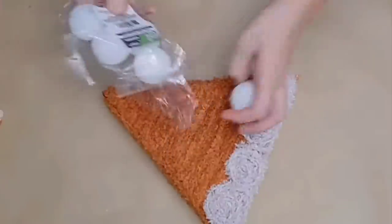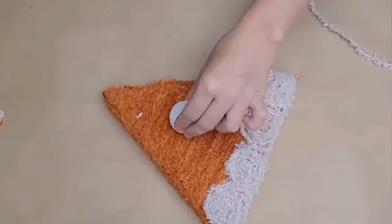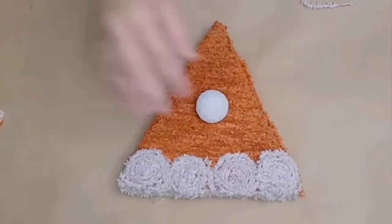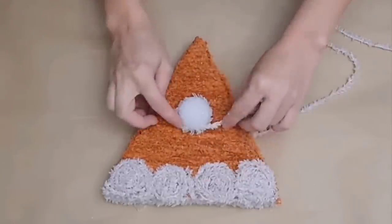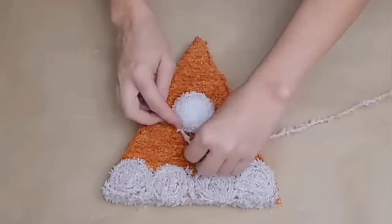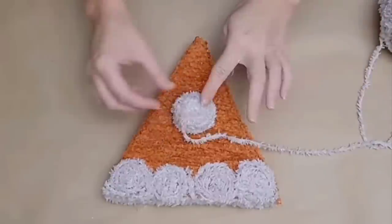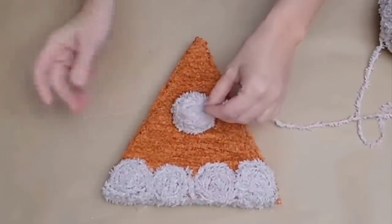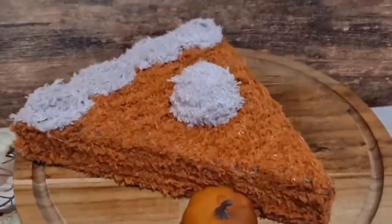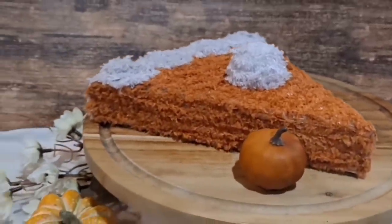Dollar Tree sells little foam balls in a pack of several. I'm going to take one and cut the bottom down so it will lay flat on my piece of pie. I'm then going to glue it on there and begin to wrap it with Dollar Tree yarn — once that is all wrapped up, it mimics your whipped cream. I think this is absolutely adorable, incredibly easy, and inexpensive to make. I also made a cherry one with some lattice crust last year so you can make different varieties. It's so quick and easy and I just absolutely love the look of it.